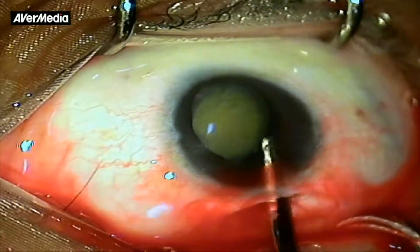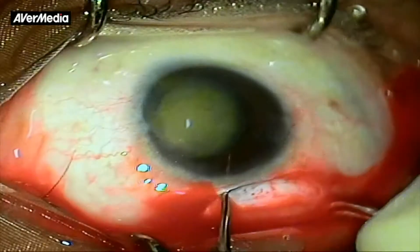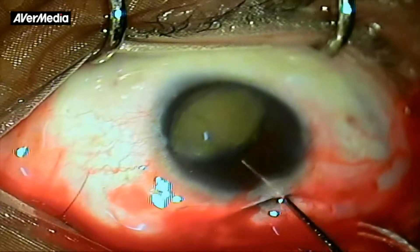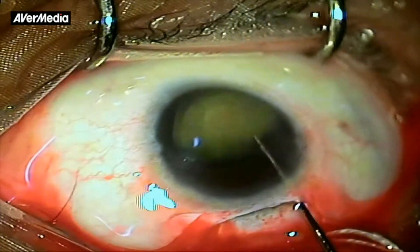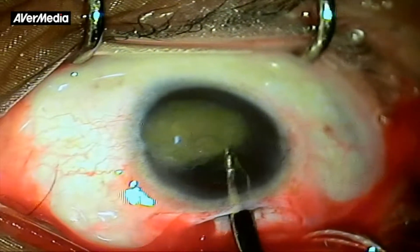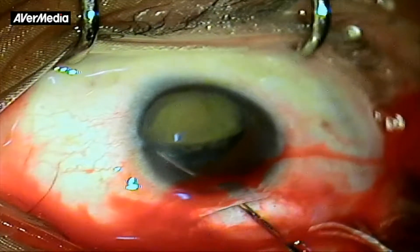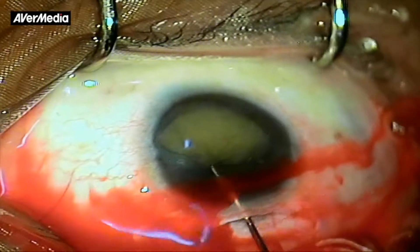The nucleus was debulked with some aspiration of cortex to ease nucleus prolapse and delivery. More cortex was removed from around the equator. An attempt was made to prolapse the nucleus into the anterior chamber — it was simply rotating in its place but refusing to come forward. More cortex was removed from around the nucleus to debulk it further, but despite several attempts, it was not possible to prolapse the nucleus into the anterior chamber.